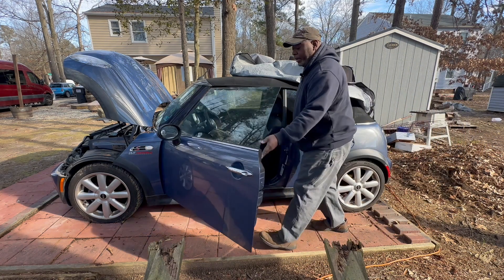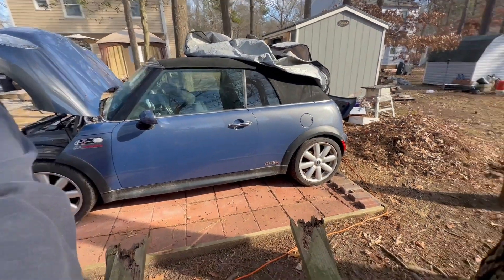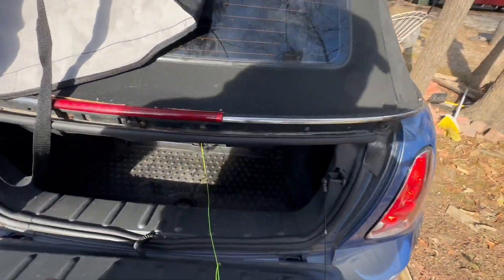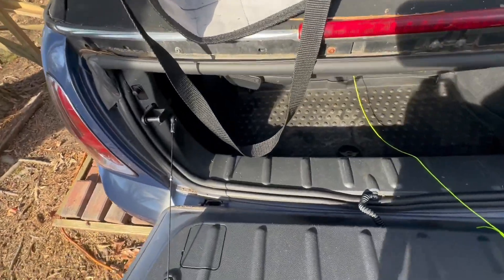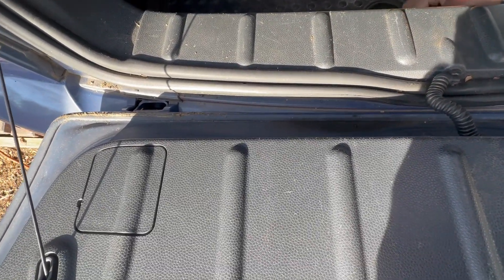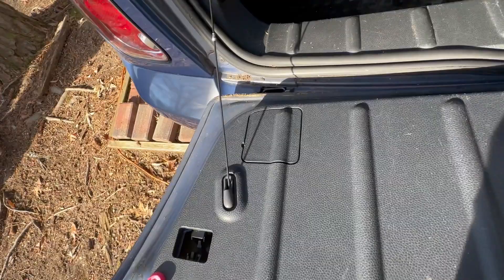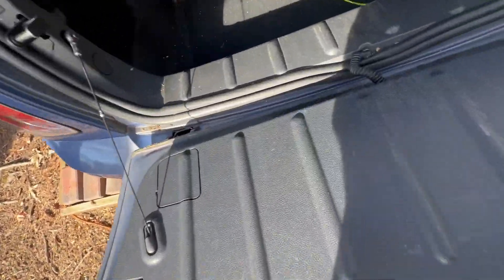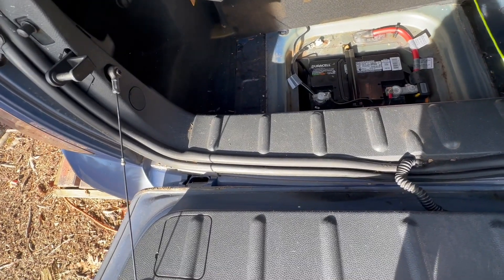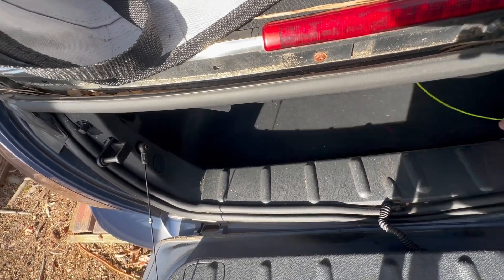Let me bring you around the back — down in here the battery is located underneath the tray. I'll take the tray out. There's where the battery lives. I have a longer connection and I'm going to change that out.